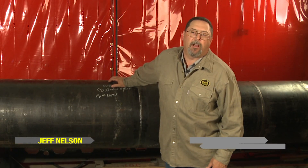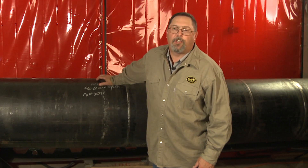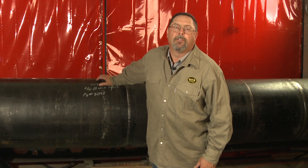Hello, I'm Jeff Nelson, product manager for the Piper line for Bug-O Systems. We're going to do a video of the setup and installation of the Piper Plus product.